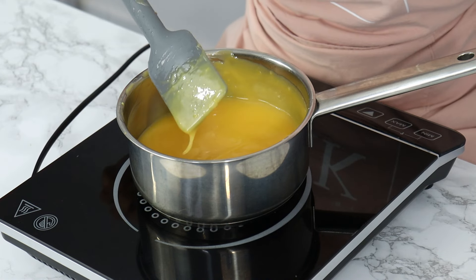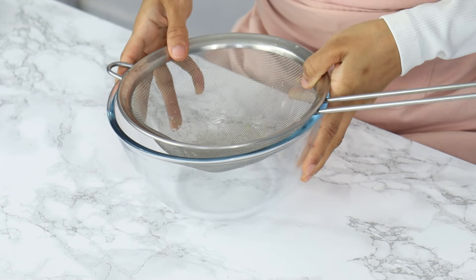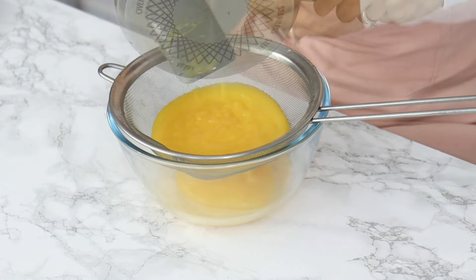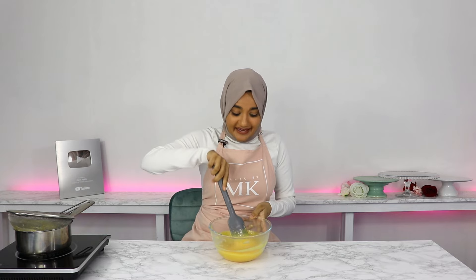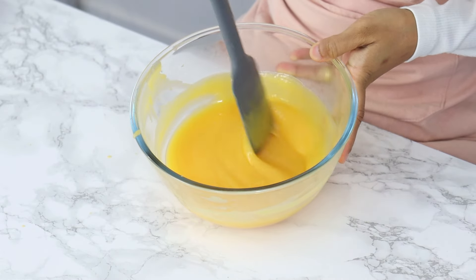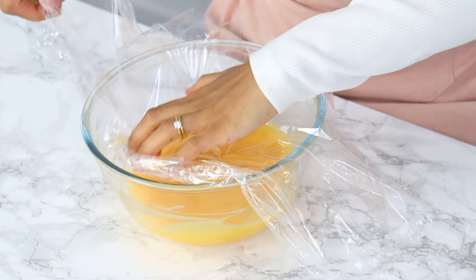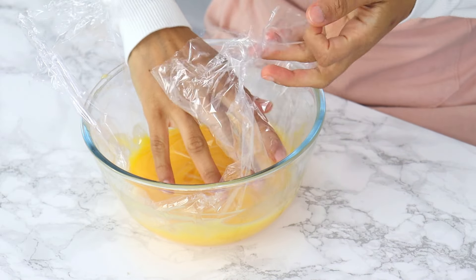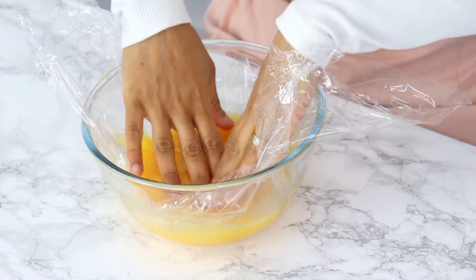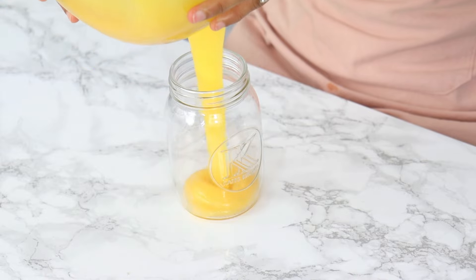Once all your butter is melted in, you're basically done with your curd. There is one last optional step, which is to strain your curd — this just helps it become a super silky smooth texture. And that is basically it — you're left with beautiful silky smooth lemon curd. If you're using this as a cake or cupcake filling and waiting for it to cool down, cover the top with some cling wrap to prevent a skin from forming. Otherwise you can pour it straight into a jar and cover it up.